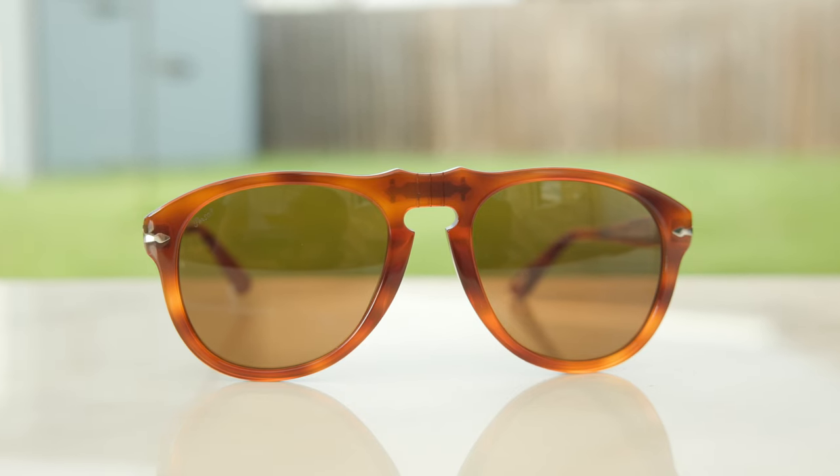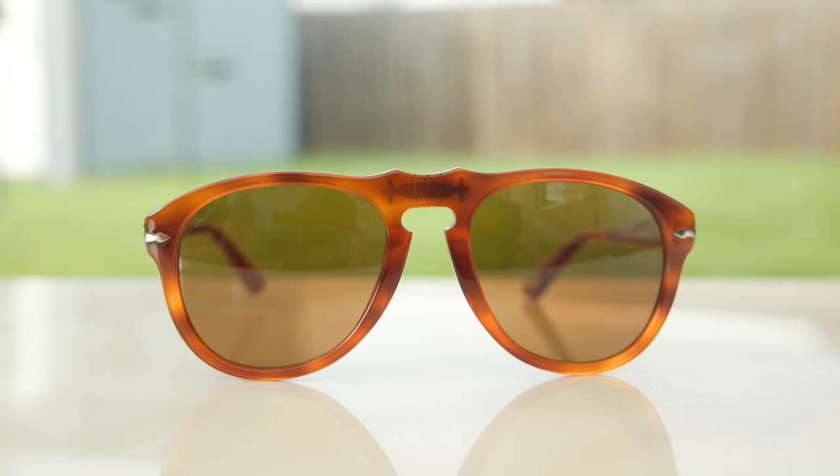The Purcell 649 is probably one of the most iconic-looking pairs of sunglasses in all of sunglass history. To this day, over 50% of Purcell sunglasses that are sold are based off the 649 styling — that would be the Purcell 714, the 9649, and the 6649. There's also a ton of other Purcell designs based off these sunglasses.